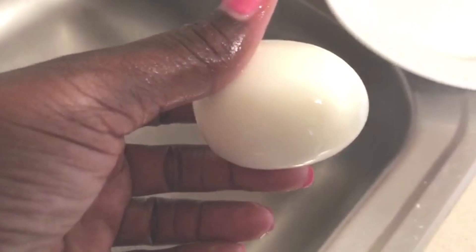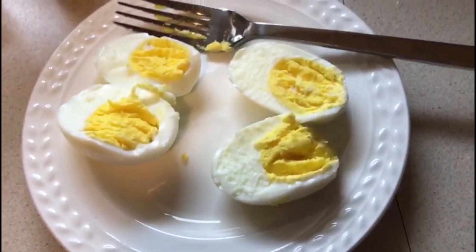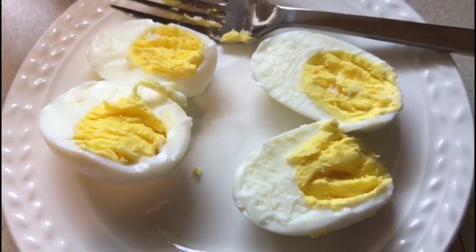This is your boiled egg, so this is what the finished eggs look like. Very nice.